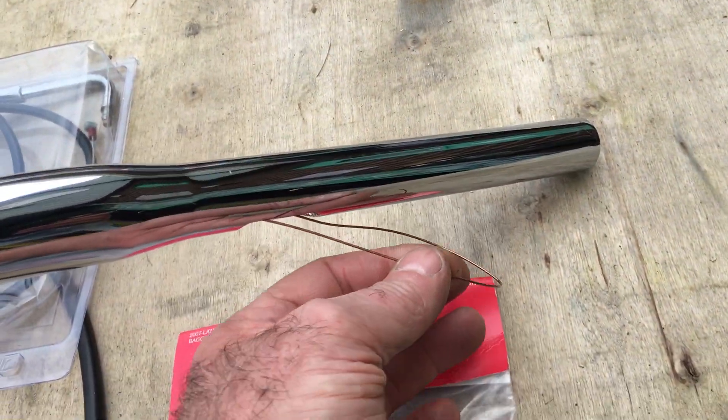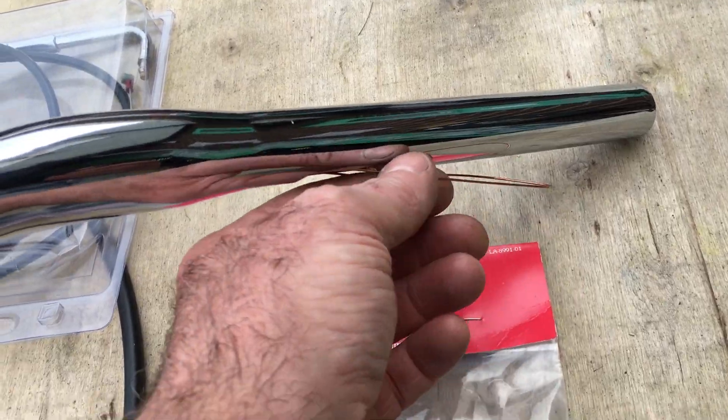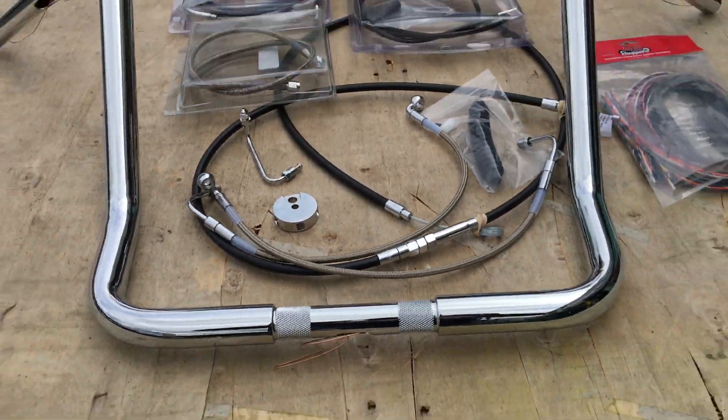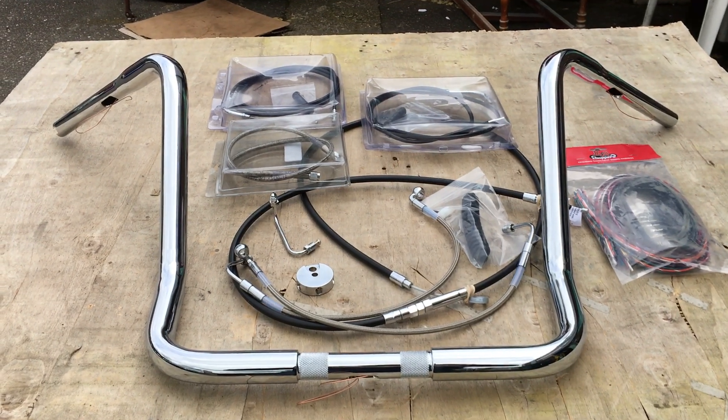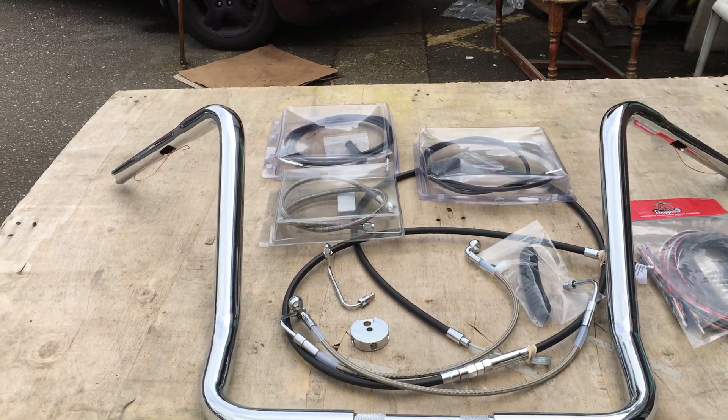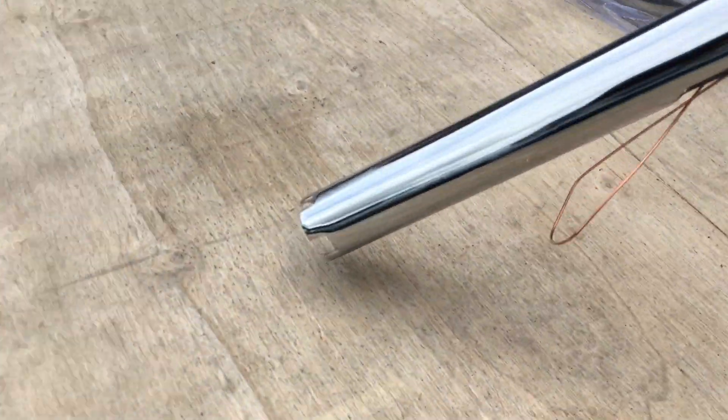This is also for your wiring — it's got the wires going through, so you just connect your wiring to this and pull it through. It comes out of here. These particular bars are 17 inch, one and a quarters, and will fit all your baggers, even fly-by-wire bikes. They're notched on the ends for the fly-by-wire bikes.